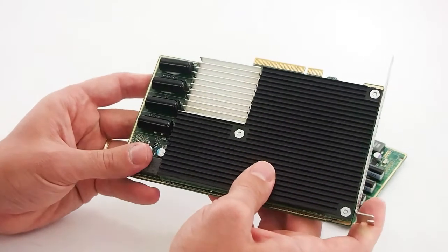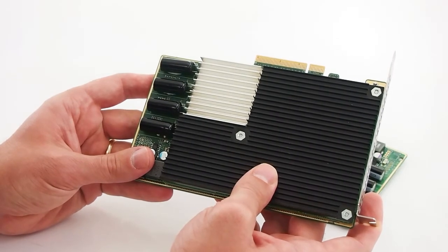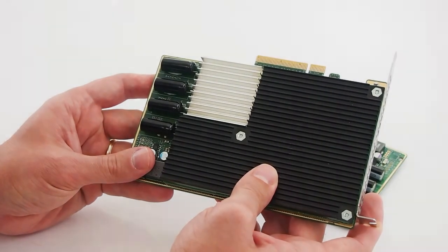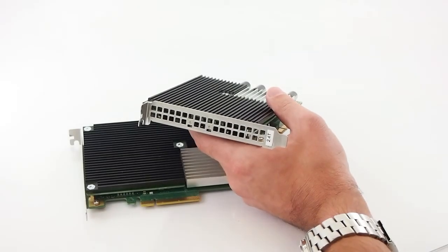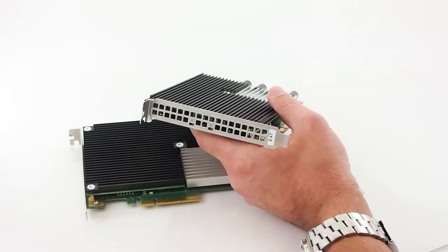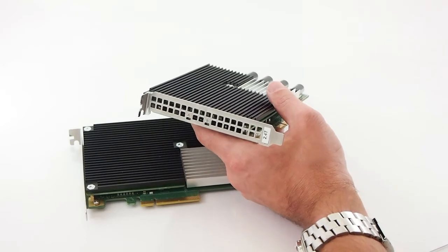The drive presents to the host as a single pool, so the user doesn't have to use software RAID to utilize the entire capacity. The top-end 2.4TB ES3000 is capable of driving 3.2GB per second max read bandwidth and 2.8GB per second write. All three capacities offer 49 microseconds read latency and a rapid 8 microseconds write latency.